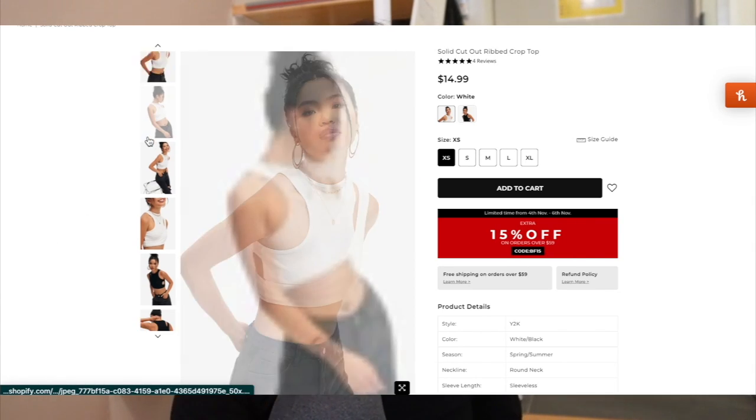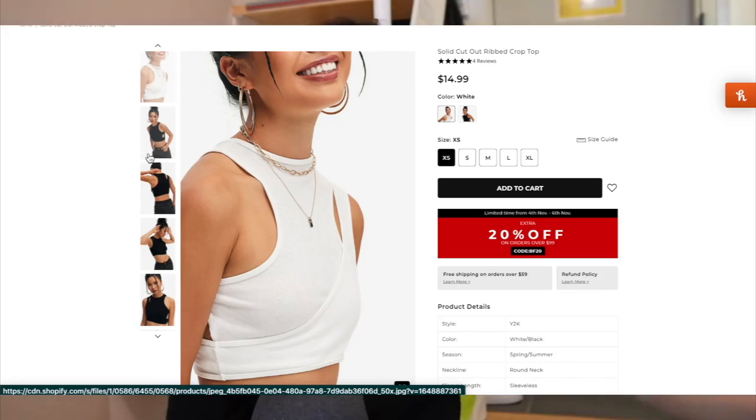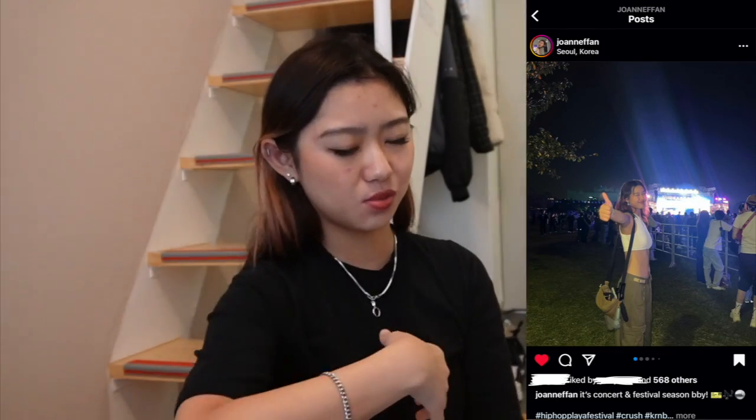The last piece I got is the Solid Cut Out Rib Crop Top. This one's $14.99 — and by the way the other pants were $24.99. I got it in white; I believe they have it in black as well but I have too many black pieces. This comes in two pieces and it's layered — I wore this to a festival and I really like it because it's a really cool piece. But I have to wear nippy stickers with it because it's kind of see-through. When you wear both layers it's not as much, but anyway this was amazing.